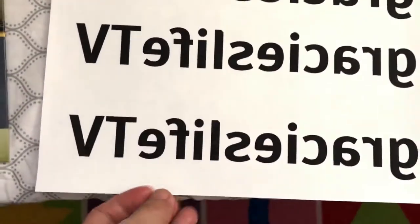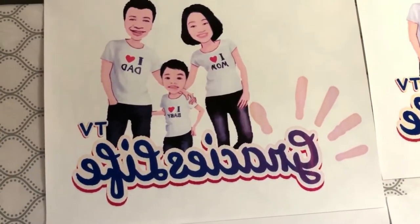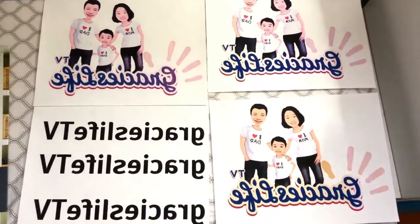This is what I'm going to put at the back of my t-shirt. So these three are for the front pictures and then this one is for the back. Let's move on to the next step.